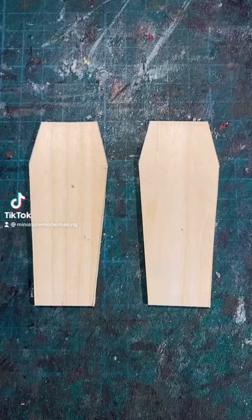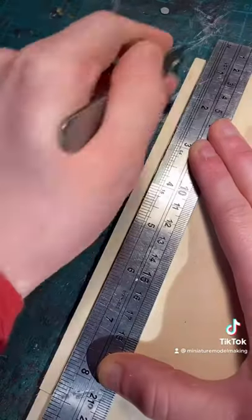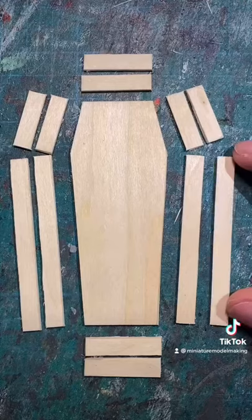How to make a miniature wooden coffin. First, cut a lid and a base out of some balsa wood, along with some strips that will make up the walls of the coffin.